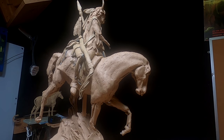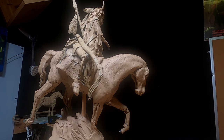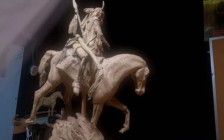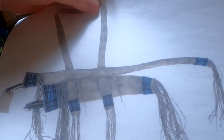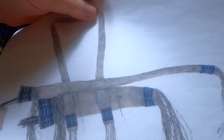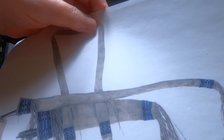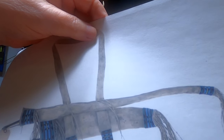I'm still bothered by the length of the bow. The picture that I'm going by is of a reproduction of a bow case from that period. And I think it's a bit long because horseback bows would have been shorter because of being on horseback. So I'm going to make this a little shorter.